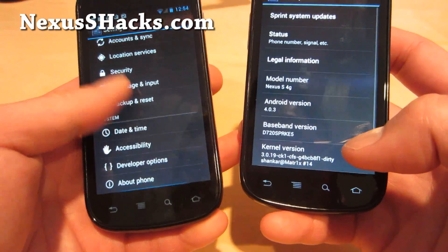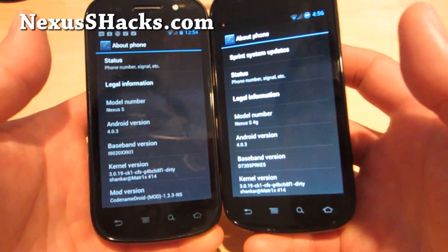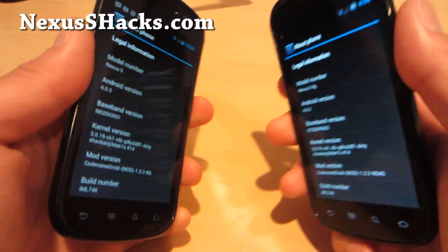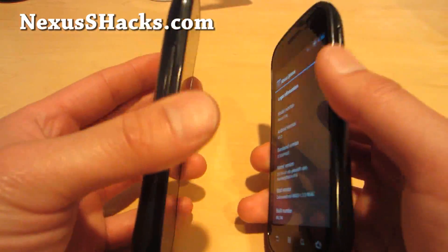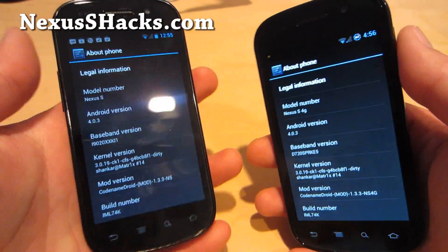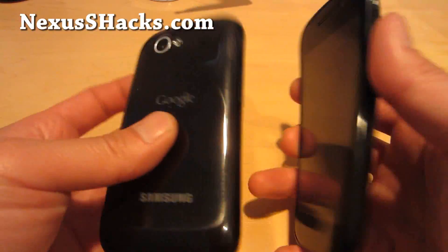I would say it's probably one of the best ICS implementations — maybe not a surprise since it's a Nexus phone. But the Nexus S is still one of my favorite devices. If my Galaxy Nexus or Galaxy Note feels too big — like if I'm going somewhere and going clubbing — I'll take my Nexus S. It's still a great phone.